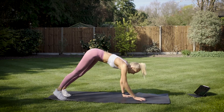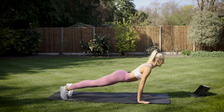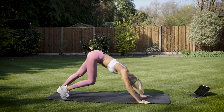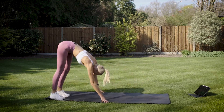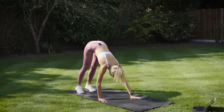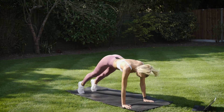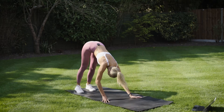You're going to stand at the back of your mat, walk out into a high plank, drop your hips towards the floor, look towards the sky, lift the hips, walk the calves back and then walk your hands back in. Give me two more of those — walk out, high plank, drop the hips, lift the hips and then walk back in.